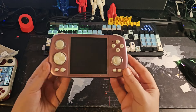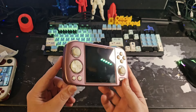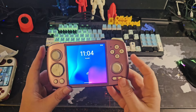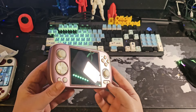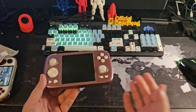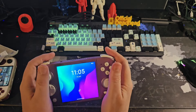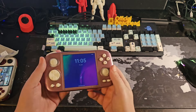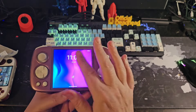Let's get into that review. Here she is — the Ambernick RG Cube. My first impressions upon holding and picking this up: this feels very familiar. This has become probably one of my favorite form factors. While the Pocket S is now my current favorite overall slab thin handheld gaming device, this is my next closest — this square aspect ratio with these built-in grips in this square shape.